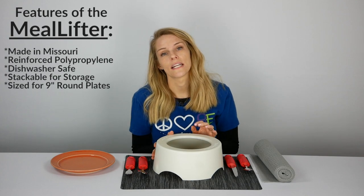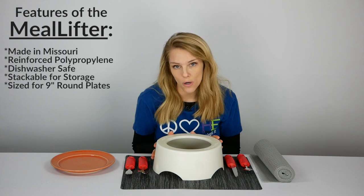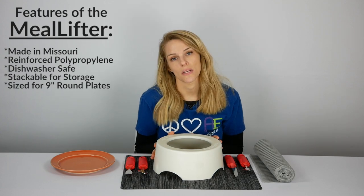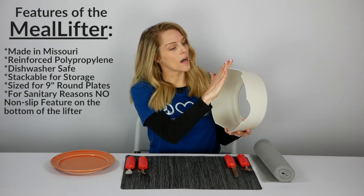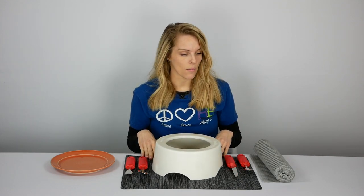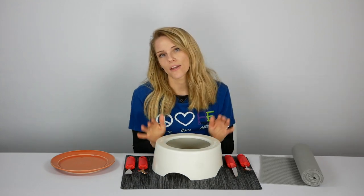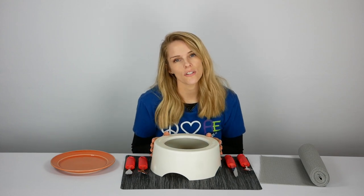It has an opening for a nine-inch diameter plate — these are your typical dinner plates from the store, or the standard plates used in assisted living or skilled nursing facilities. For sanitary reasons, it does not have a non-slip bottom, but that's a quick and easy fix. Just place your Meal Lifter on a placemat, or use a mesh liner you can grab from the store. If you're in a facility, your therapist likely has access to some Dycem.